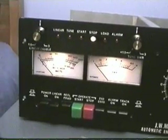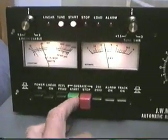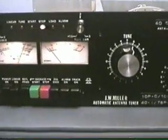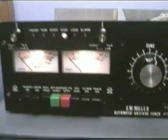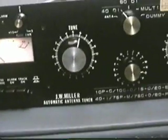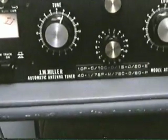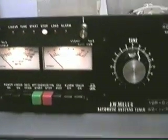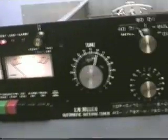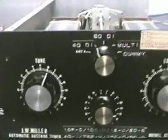Now we'll try going from 15 down to 75, and as you can see it found it pretty quick. One thing I've noticed is that it doesn't always lock on exactly — where it's showing the lower SWR isn't always where it has maximum output, so sometimes you have to go in and manually adjust the tuning.